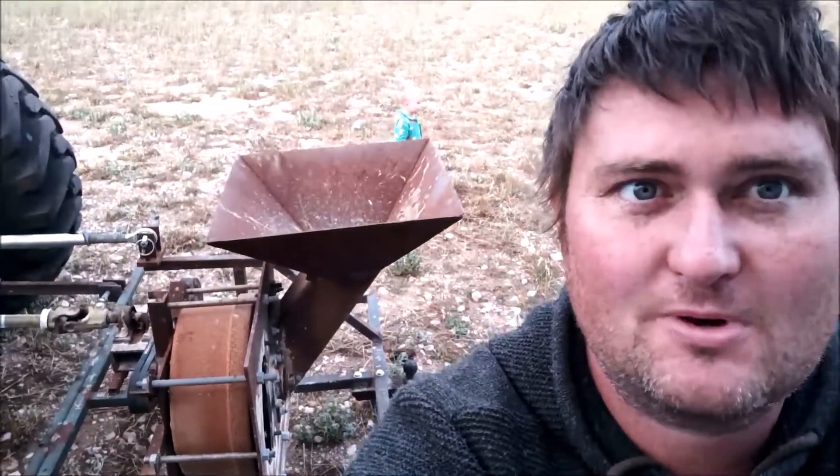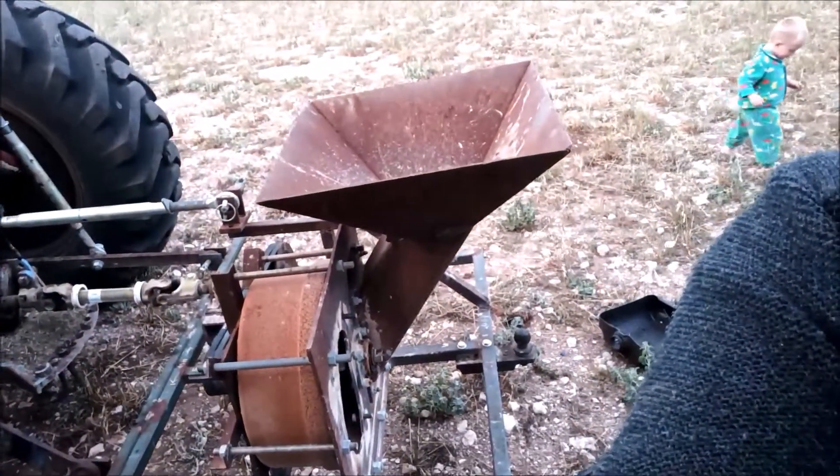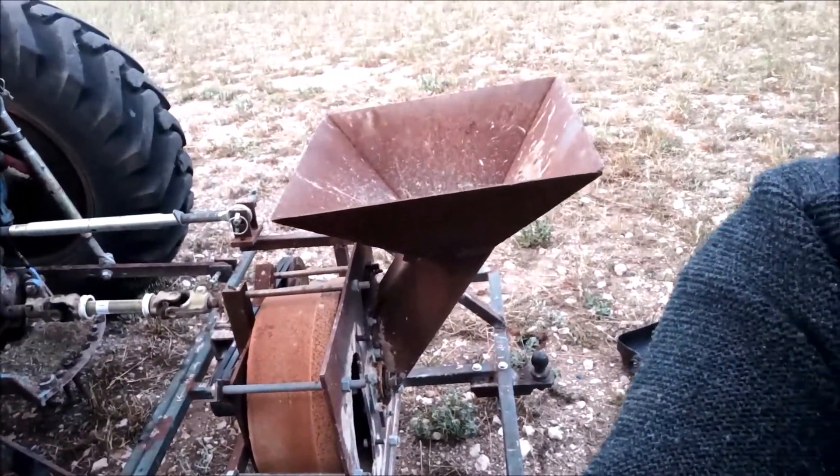Hi guys, hi internet. This video is just going to be a short one about the old rock smasher I've got here. The rock smasher has been going very well — has been smashing rocks, making driveways, all the good stuff. I'll just give you a quick rundown and show you what's inside and the ins and outs.